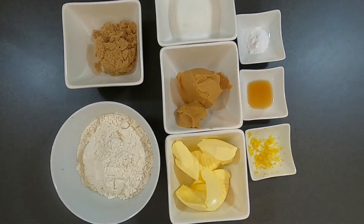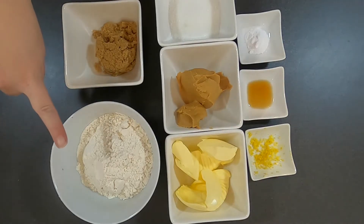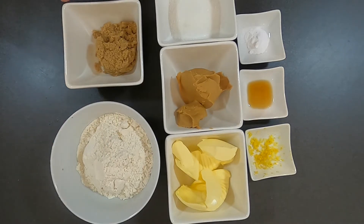Hello and welcome back to the channel. Today I'm making peanut butter crinkles. This is an easy cookie recipe that is also eggless.